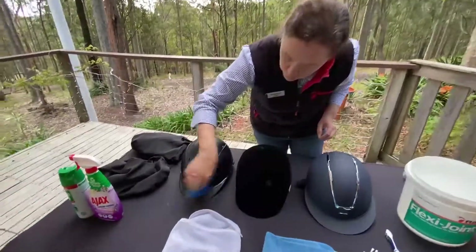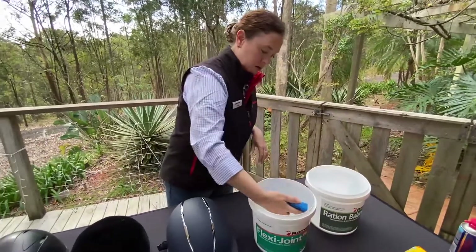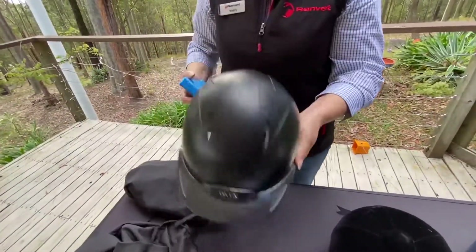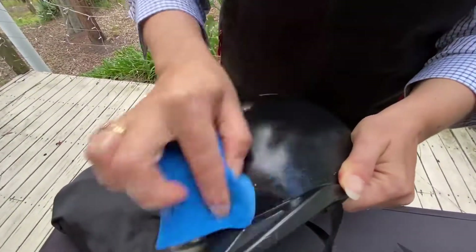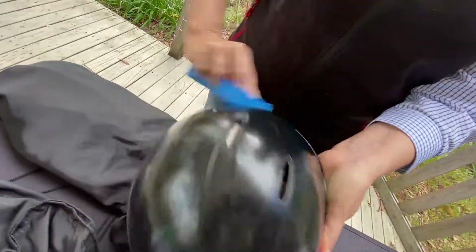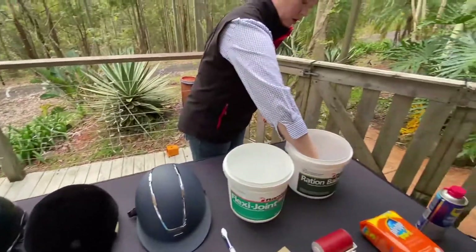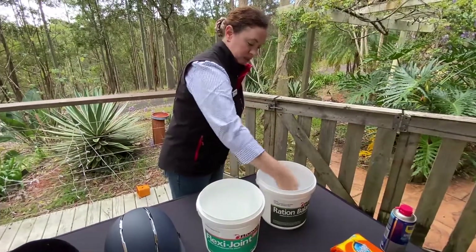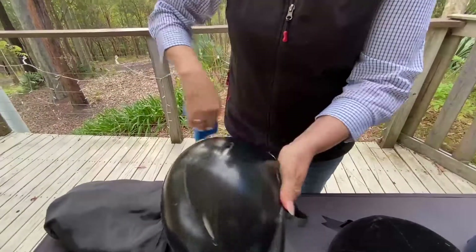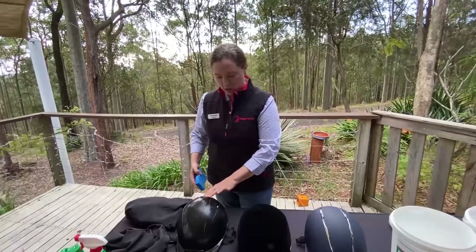After we've removed all the dirt and debris, we can get our sponge and use nice warm soapy water. You don't want it too wet — just damp. For your hard helmet, give the outside a good clean, getting rid of any bits. Don't use the scratchy side of the sponge because you'll scratch the helmet and might damage it — just the spongy side. Then rinse with clean water to get off the soapy bits, and allow that to air dry or use your lint-free cloth to dry it off.